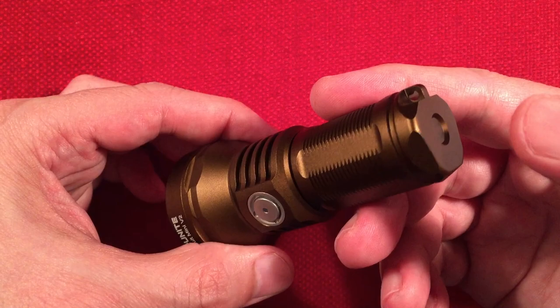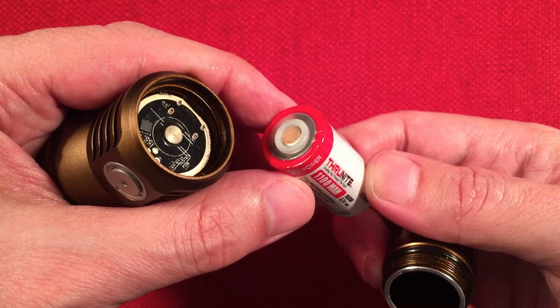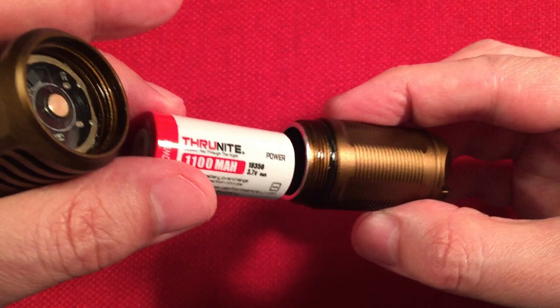On the back: non-magnetic, IPX8 waterproof, with a lanyard hook point and 1.5-meter drop resistance. The battery is an 18350 protected button-top — you can buy these from their site. You can also use a standard button-top 18350. I love the barrel thickness; it just screams quality when they spend the money on extra aluminum.